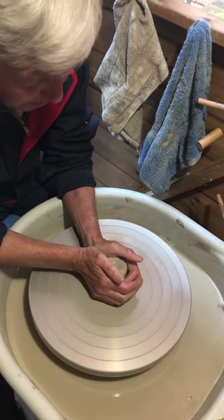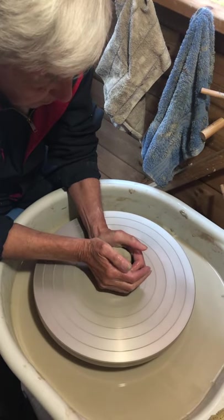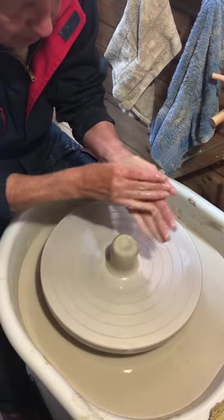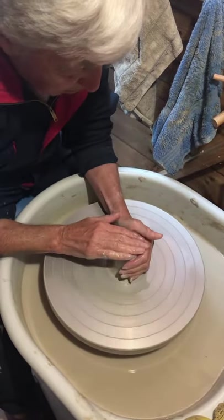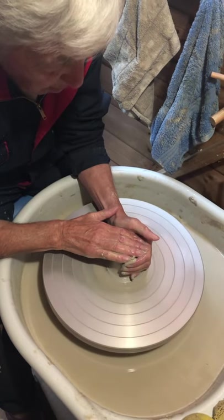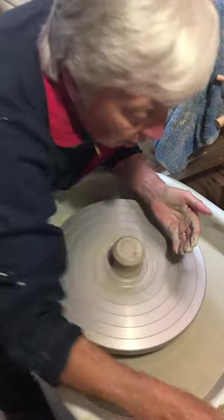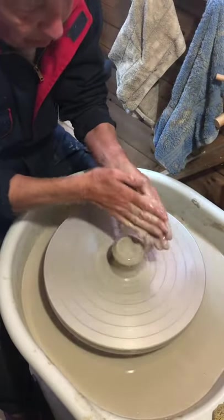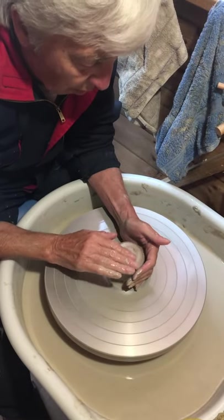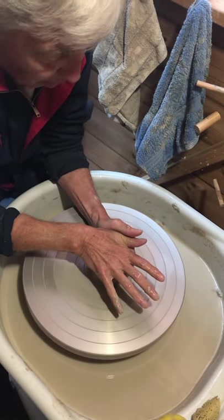Good, good — squeeze that. Then press down. Let's lock your hands together. Is your thumb touching your wrist? There we go. It's wobbling. Am I still going down? Yeah, still going down. Try with the palm of your hand, not your fingers. That's it — there we go, it's fitting.